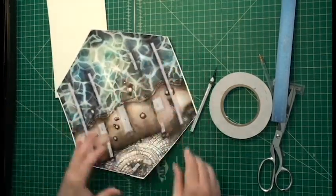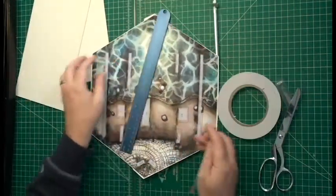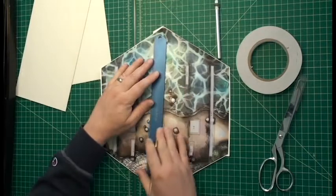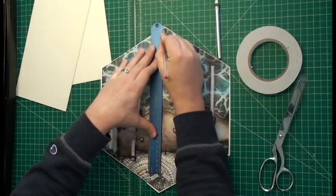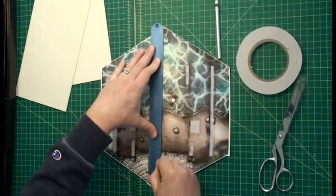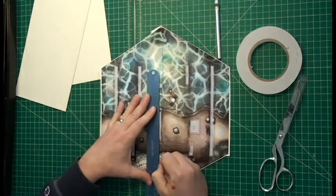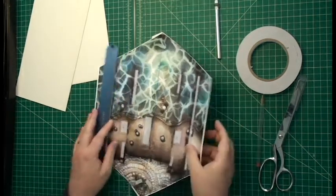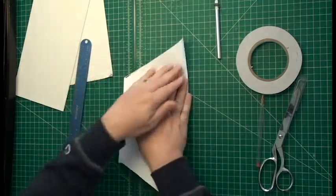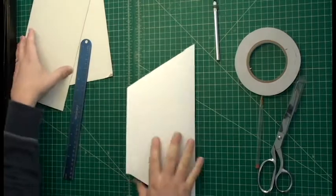That's our base. Let's score down the middle line — that will ensure that it bends in the right place. With this one it overlaps right there, so it's probably going to bend there anyway, but just score it to be 100% sure that it's going to fold down the middle. Make this shape. Now we're going to attach this to that.